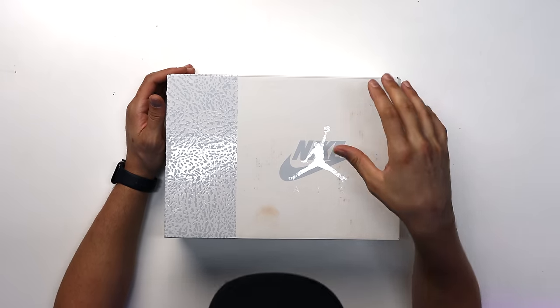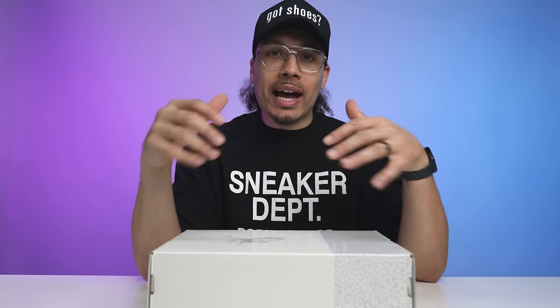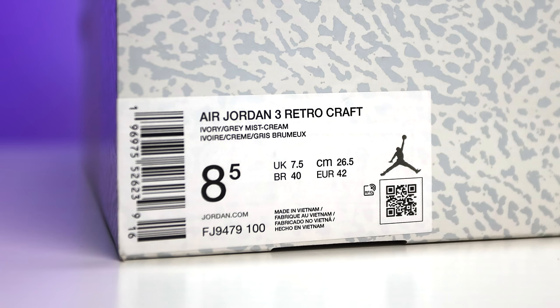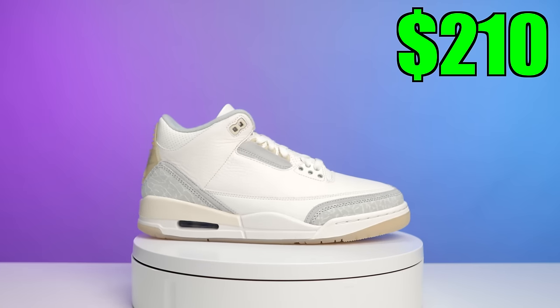Let's take it to the studio to break these things down. Starting with the box, you have your modern-day retro style Air Jordan 3 box, but this one has a slight twist. Typically the colorway matches the shoe on the box, but this one actually has a Nike Air and a Jumpman logo on the top of the lid. Reading the size tag, it says Air Jordan 3 Retro Craft Ivory Gray Mist Cream. These are a size eight and a half — unfortunately they didn't have a 13. Retail on these is $210.